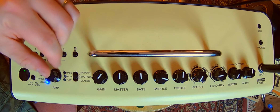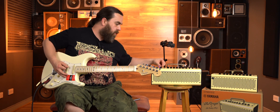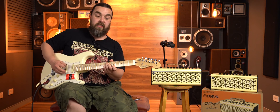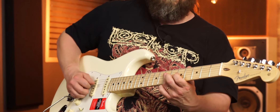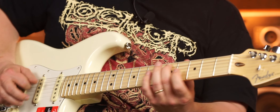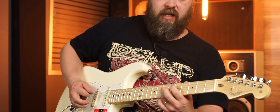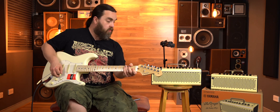Great sound out of the clean. So I'll go to the boutique now. If I go to the crunch and leave the echo where it is, that's actually a really nice sort of sound. But it cleans up nicely too. Great response — the percussive nature of everything is all there.